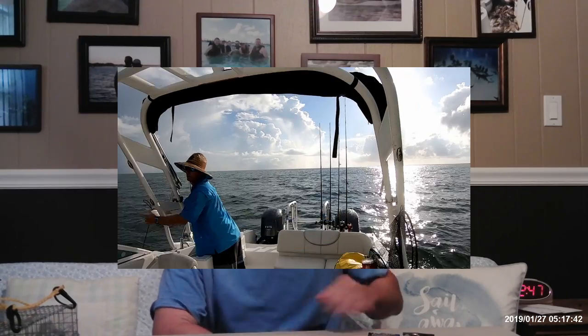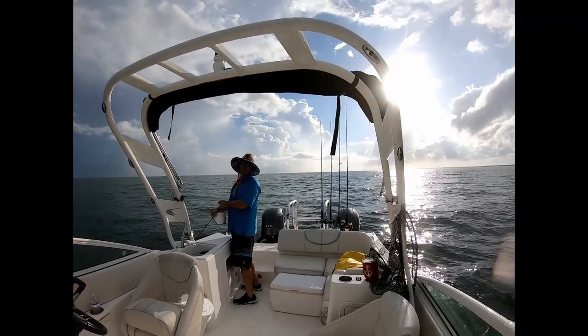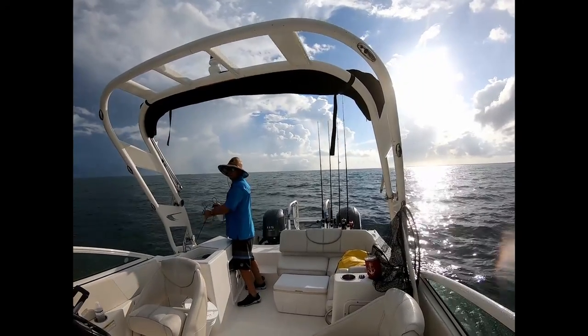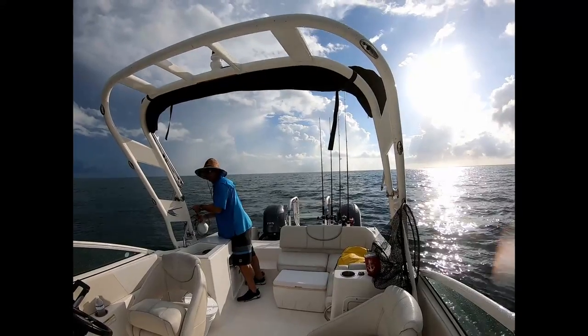I've been wanting to make a video on how to catch bait. There are several ways of catching bait. We're getting ready to check our pinfish trap. For you guys that like to spend all morning long catching bait fish, that's fine — I do it the lazy man way.